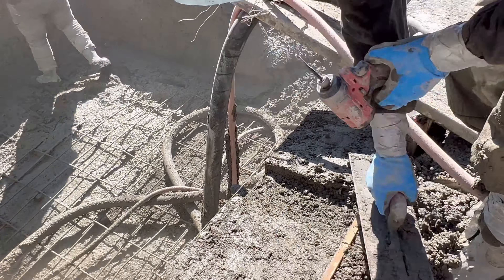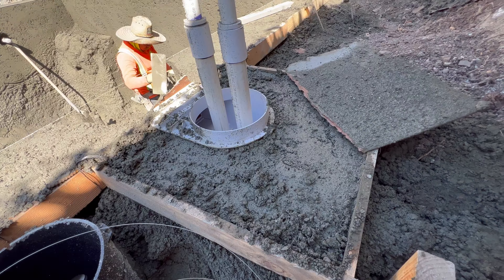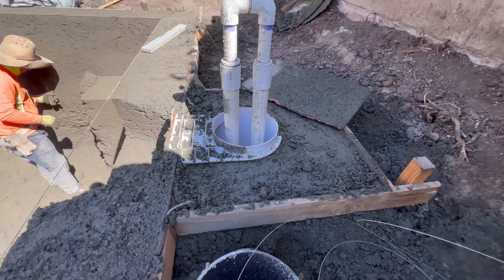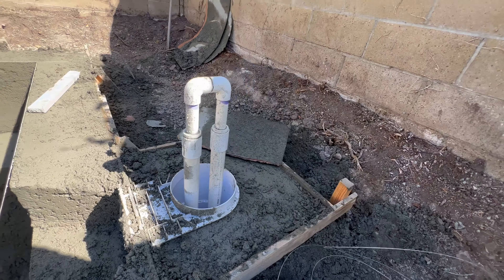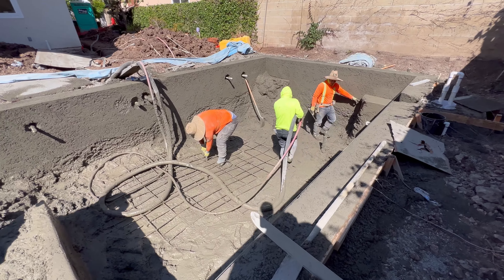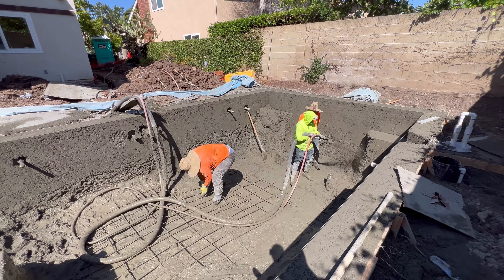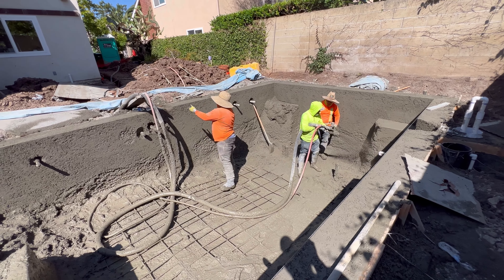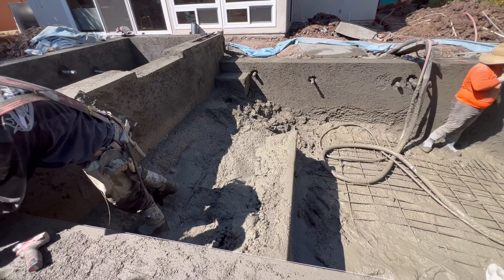They're all in the pool now — the spa is wrapped up. They get a nice edge on the baja shelf. The guy in the orange is putting up some mud on the wall of the baja shelf, because once it's the correct length and width they'll shoot the inside portion of the baja shelf, and that outer wall acts as a form to contain the wet shotcrete.